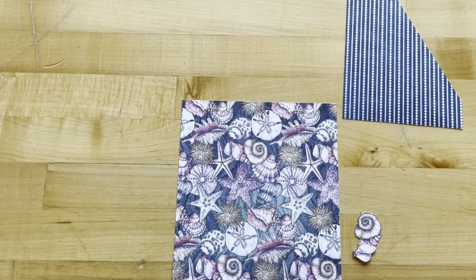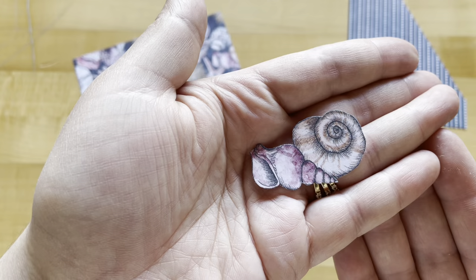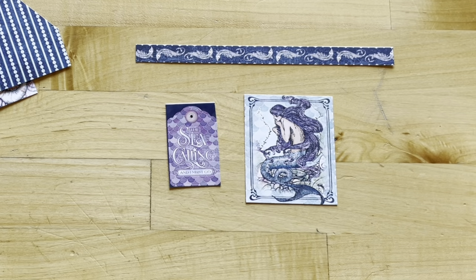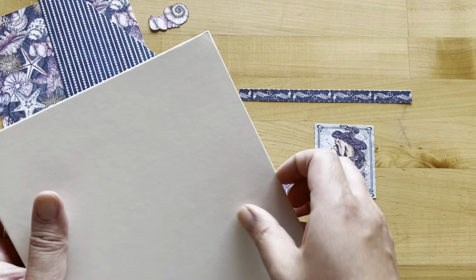From the Shellabrate paper, cut it down to six and a half by seven inches, then fussy cut out two shells from the leftovers. From our second sheet of Seize the Day, cut out the small mermaid image and a border piece that's seven and a quarter. From our sticker sheet, take the purple tag. Now open up the trifold waterfall folio and we're going to work on this section.